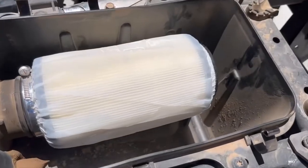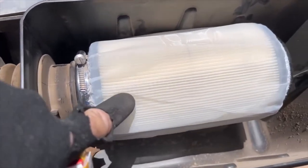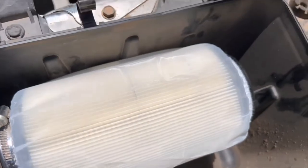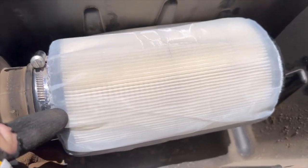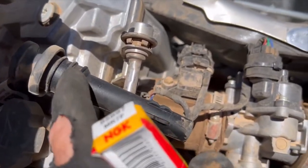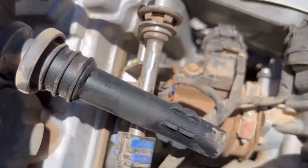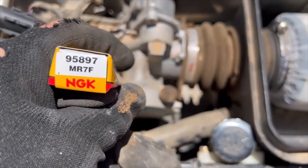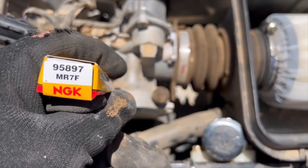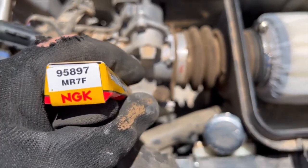The new air filter is in with the pre-filter on it — it's a very thin skin. As I said, you can wash it and it'll keep your regular filter cleaner in a desert environment. We have the spark plug coil element off the top of the spark plug. The replacement spark plug is an NGK 95897, MR7.